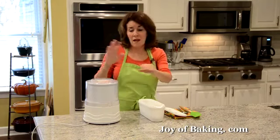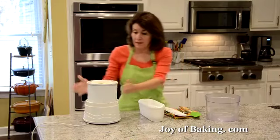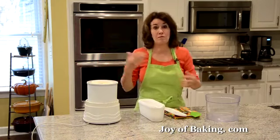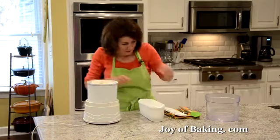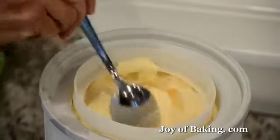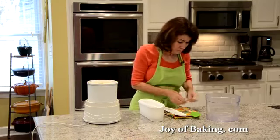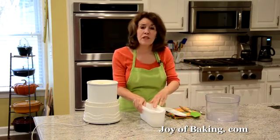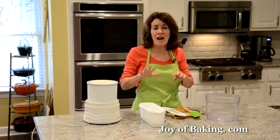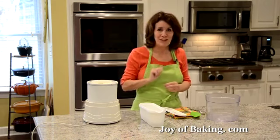It's been about half an hour and my base has warmed up, so there's no sense continuing to churn it. Let's just check it — it's still a little soft. So what I'm going to do is transfer it to a container and put it in the freezer for maybe an hour or so until it gets a little more firm. And then when we come back, we will try some.